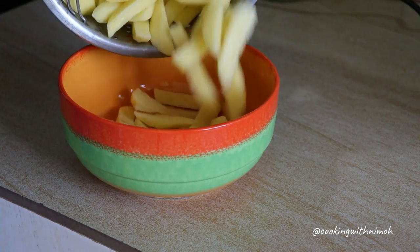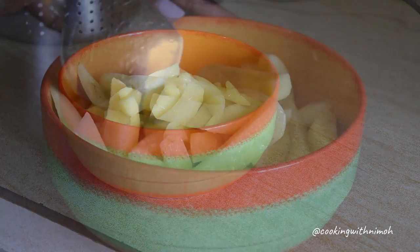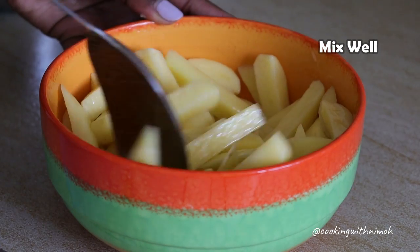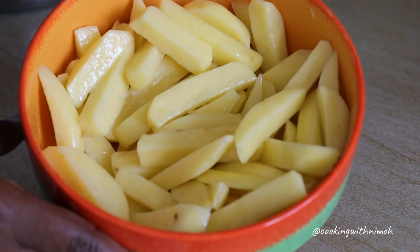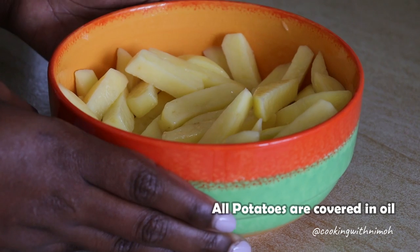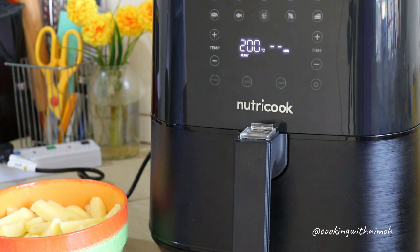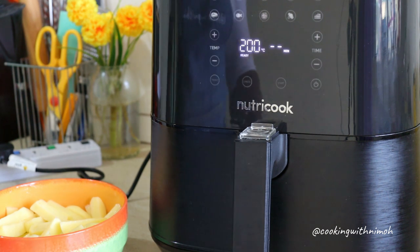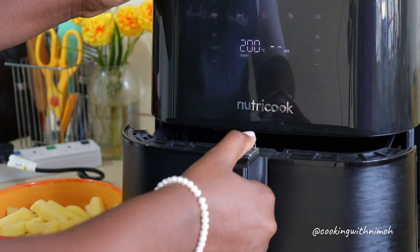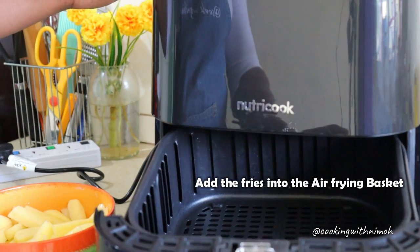I had potatoes in my pantry — I peeled, greased, and chopped them into fries. Make sure all the water is completely drained, then add two to three tablespoons of oil and mix well. We'll add the potatoes into the air frying basket after the preheating is done. After three minutes of preheating the air fryer is ready — it's very hot, so now I'm just going to add the fries into the basket.